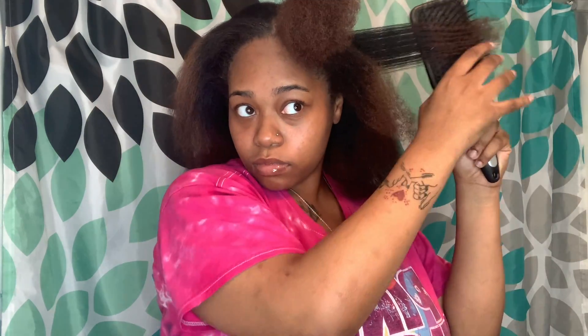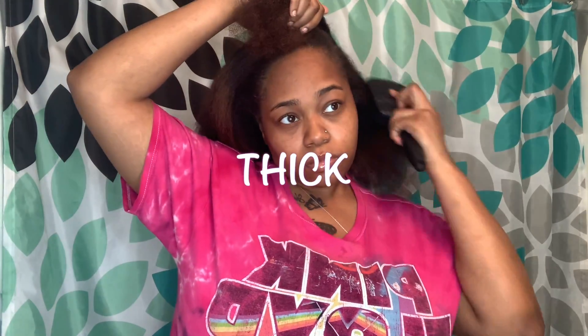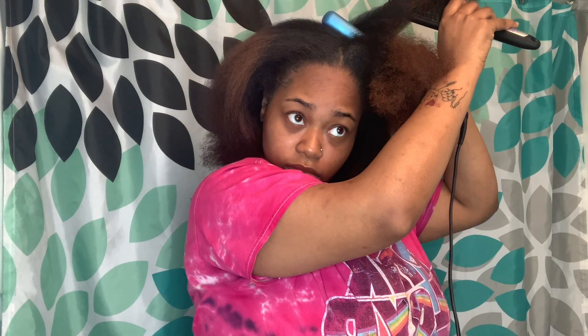Starting off with me looking a little crazy, but for this ponytail I do flat iron my hair. I probably did it at like maybe 350–370. I know the natural hair folks are screaming at me, but listen — this hair is thick, okay? Thick. So for me to do what I needed to do without breaking a wrist or arm or something, I had to straighten it. I'm sorry, but I had to do what I had to do.